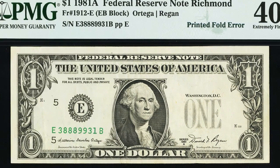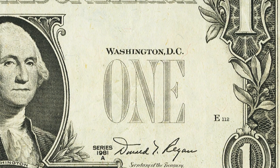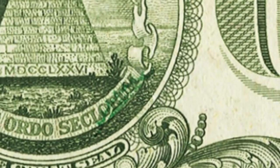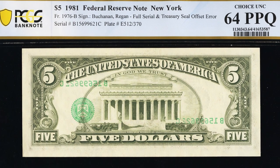Here's a 1981 one dollar bill with a printed fold error. On the left side we see the seal and serial numbers; on the right side we do not, because it was folded over at some point. We can actually see on the back a small portion of that green seal right below the pyramid. This bill ended up selling for over $260 — not too bad for a one dollar bill.